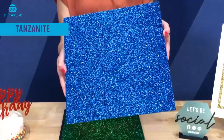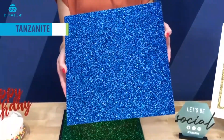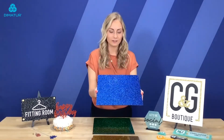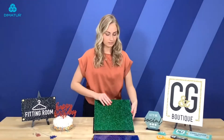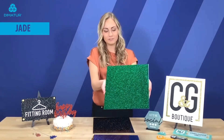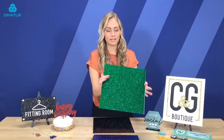Next up is Tanzanite which is a really deep blue but it's still very very bright. And the glitter shows up very nicely on this color as well. Here's our jade — a bright green color. Again on both sides you'll see that.